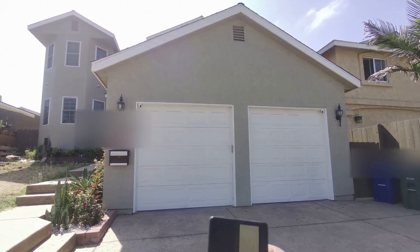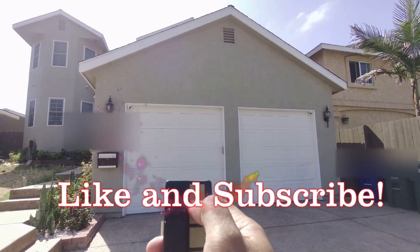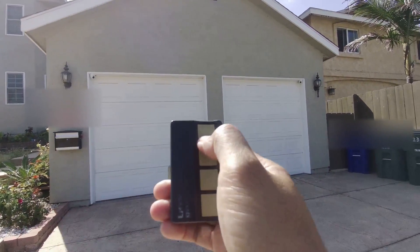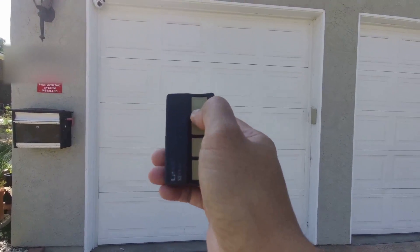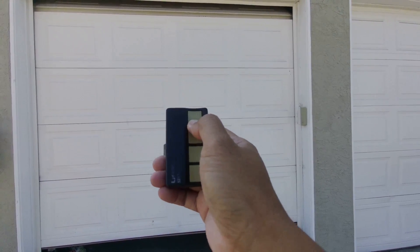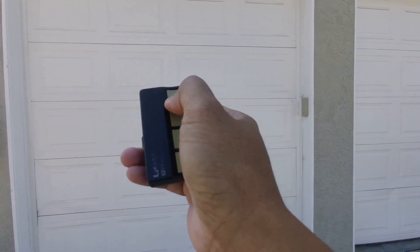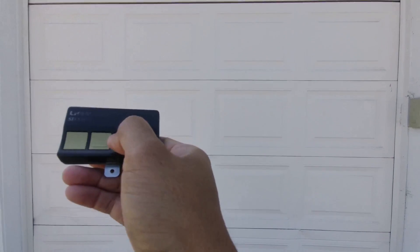If you have a problem with your garage door not opening, that's going to be because of your antenna. Right now I'm trying to open it and sometimes it works, sometimes it doesn't. Sometimes I have to be really close to the door before it opens. I just replaced the battery of this remote, but we've been having this issue.